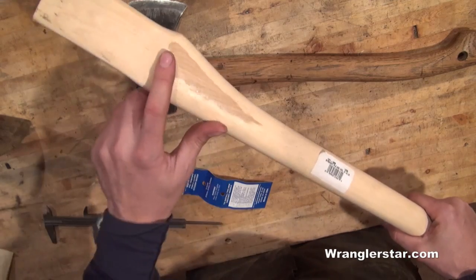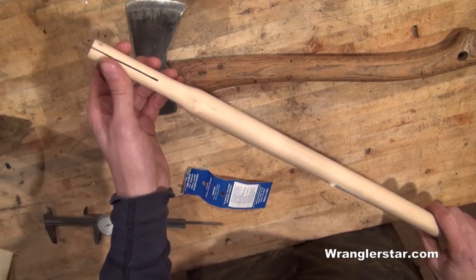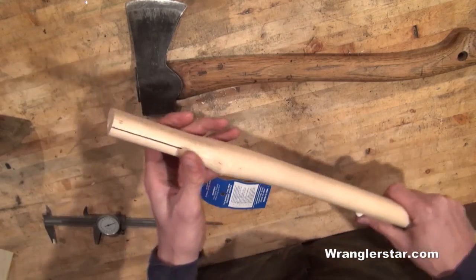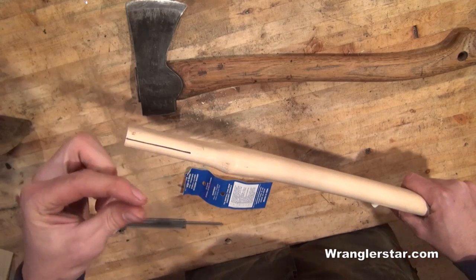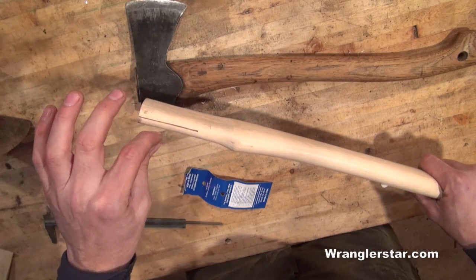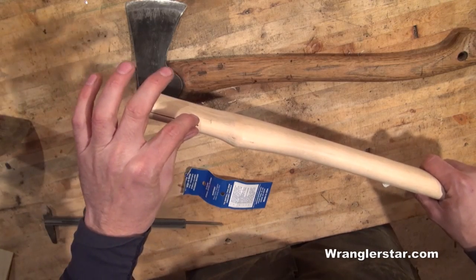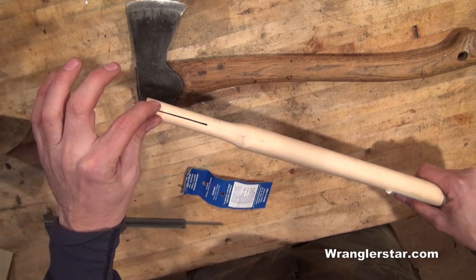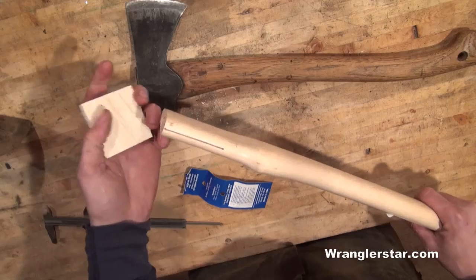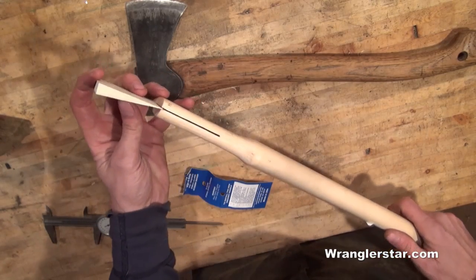As far as some terminology: this part at the axe head is called the shoulder, and these are the cheeks. This cut right here is the kerf. A kerf simply means the thickness of a saw blade — when you're figuring fine furniture, you need to factor that in because as the saw blade goes in, it removes a small amount of material, and that's the kerf. A quality handle should also come with a wedge, as you can see right here.